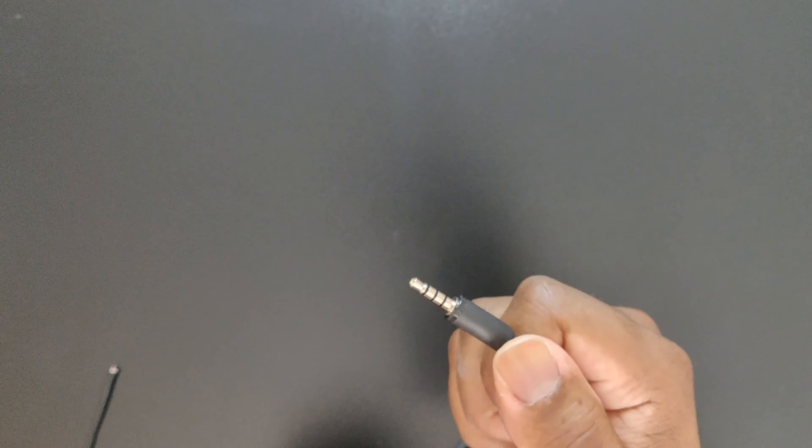On the other type, you have to untwist the top, expose the threads, and it doesn't even want to come off by itself. Then you have to pull it back through in order to get that connection off.